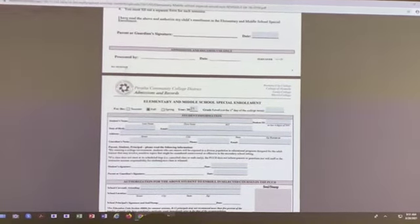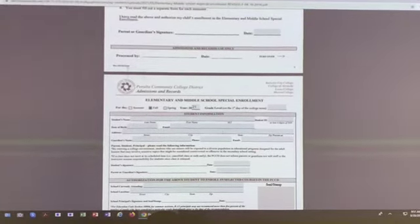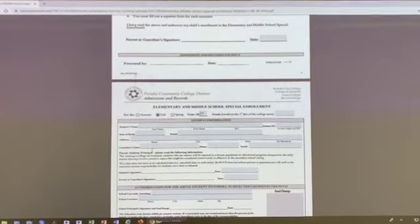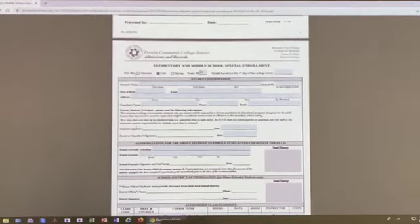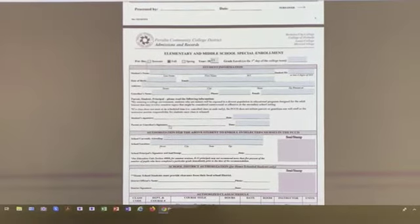The form also asks for your birthday, your email, and your address. There is a place where your parents sign their name, put in their phone number, and their email address. That's very important. You sign your name where it says 'student signature' and date it, and again your parents must sign their name and date it.